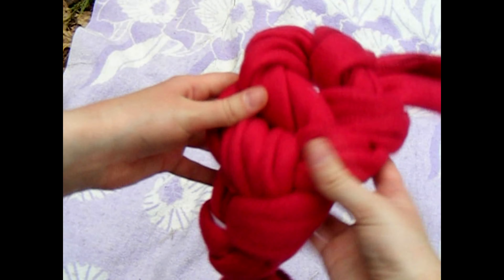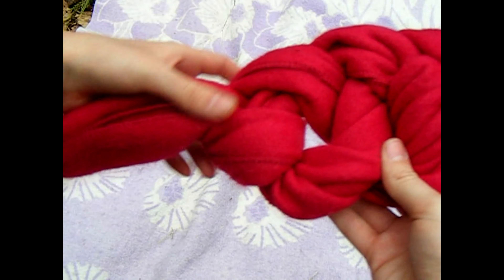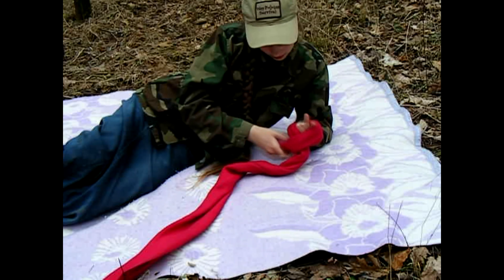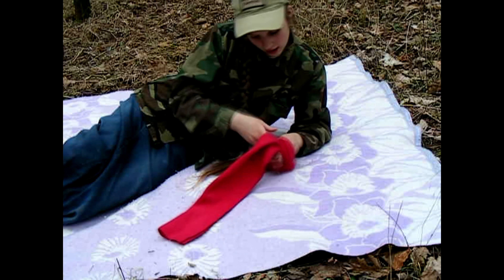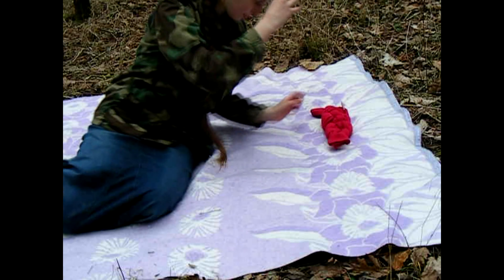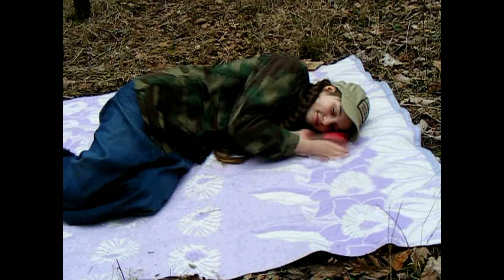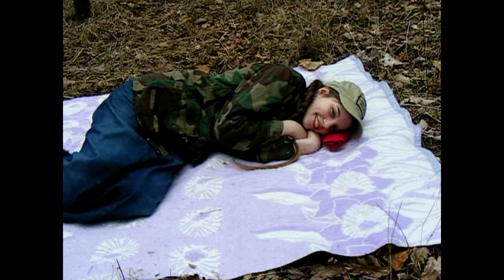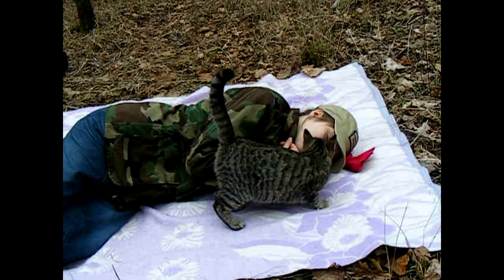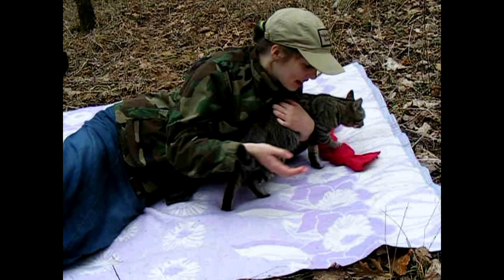You may adjust it to your liking, fluff it out, whatever. But it's actually quite comfortable. Here we go.